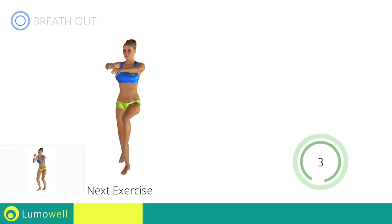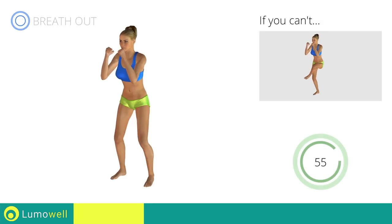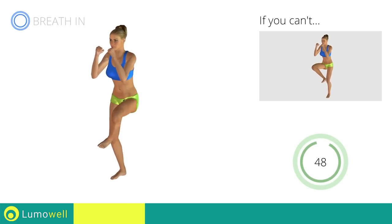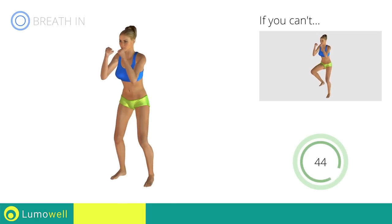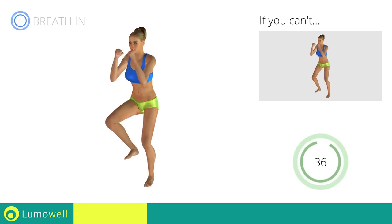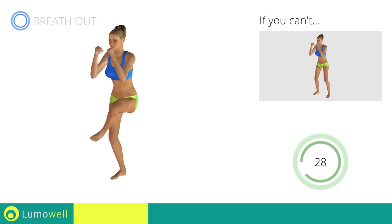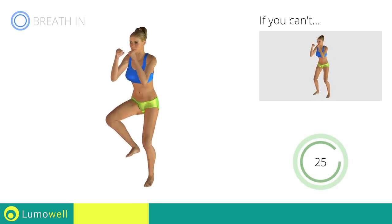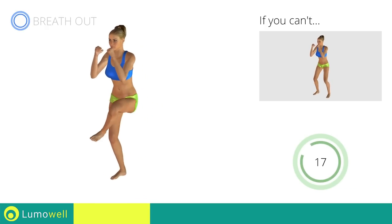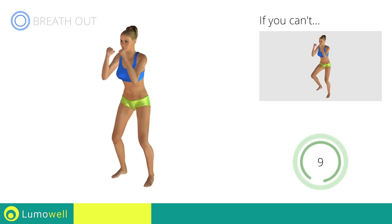Next exercise: side step plus leg rotation. Go! If you cannot do it, try slowing down the pace. Don't arc your back — keep your abdomen constantly tight. Don't bend your head; stare at a fixed point in front of you to help. Don't bend your back.